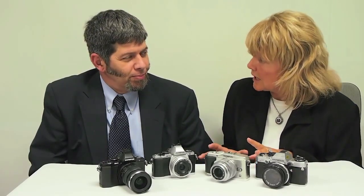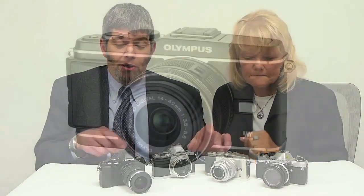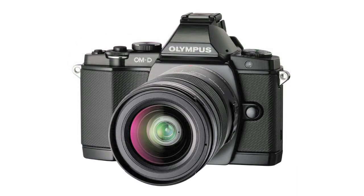It certainly is. We've got a brand new category of product that you're going to tell us about today. It's called the OMD, correct? That's correct. OMD is an entirely new category for us within the micro four-thirds family, and as you can see, it differs very drastically from our pen cameras that we've introduced previously in that it has an electronic viewfinder built right into the camera. Is the new OMD the first product from Olympus that offers a built-in EVF in micro four-thirds?